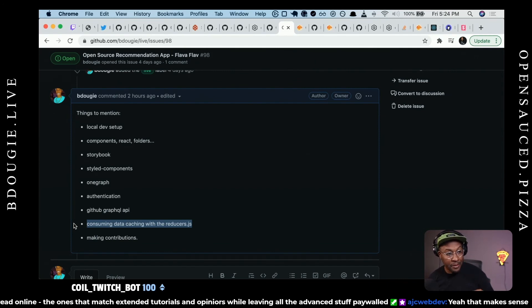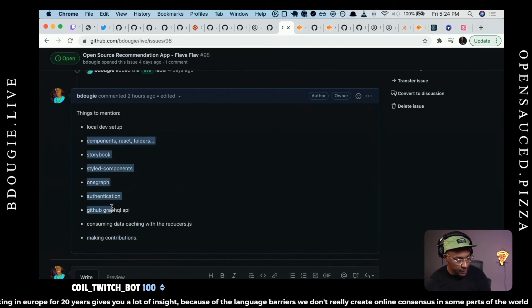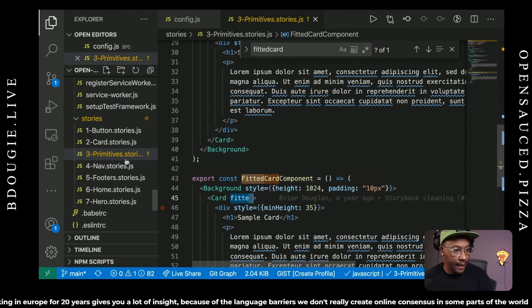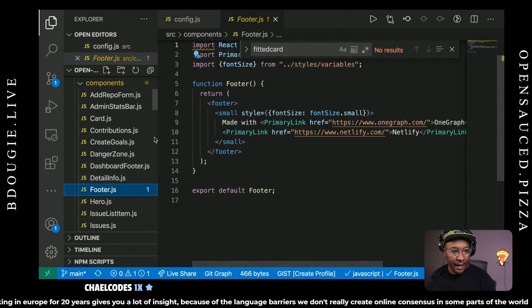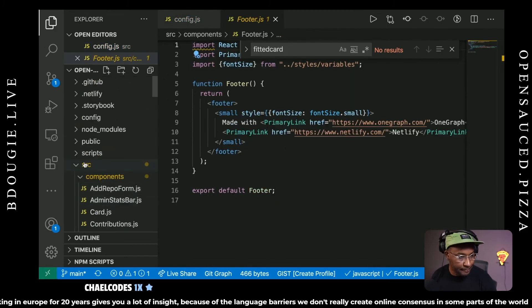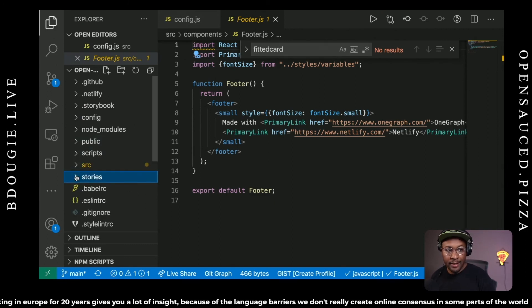I talked about authentication, GraphQL, consuming data and caching with hooks.js, and making contributions — and I just went through the entire list without even looking at it once. That is OpenSauce in a nutshell. Styled components is probably the biggest hurdle if you haven't touched it. Between consuming GraphQL and styled components, those are the big hurdles. Everything else is pretty straightforward. Let me talk about the router, because this will give you a good sense of how complicated it is — and it's not that complicated.